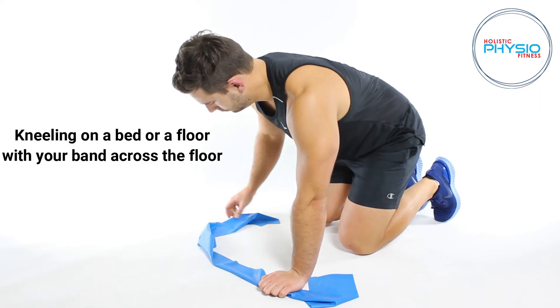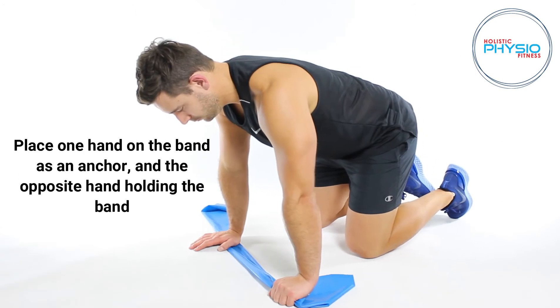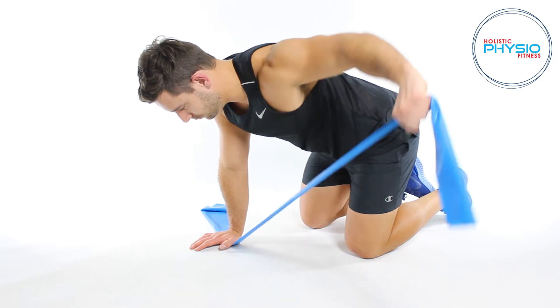Kneeling on a bed or floor with your band across the floor, place one hand on the band as an anchor and the opposite hand holding the band.